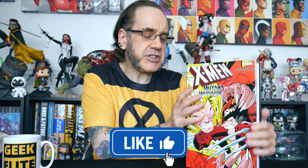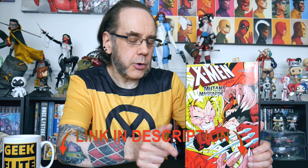Okay, X-Men Mutant Massacre omnibus edition — hard cover, with a dust jacket and a choice of two covers. Price wise we're looking at $125, about $156 Canadian, around about £104. I picked one up from Forbidden Planet, so rather than being around £104 it was about £72. If you want to check that out for yourself, I'll put a link in the description down below.